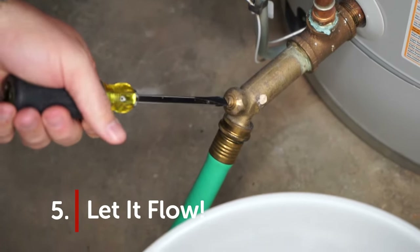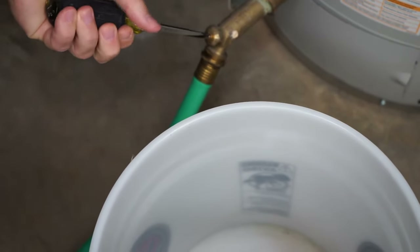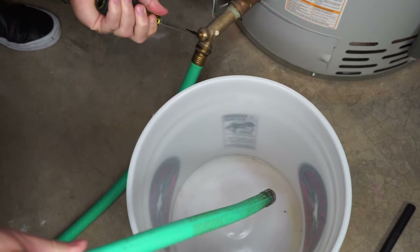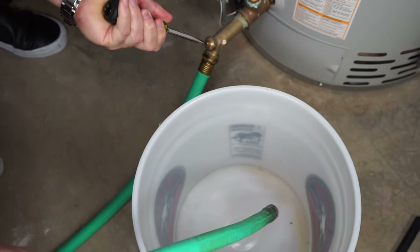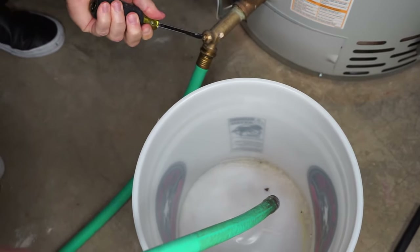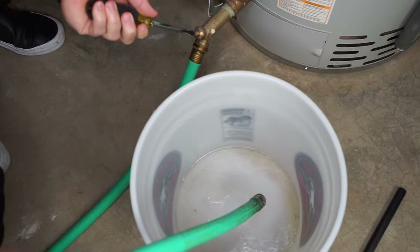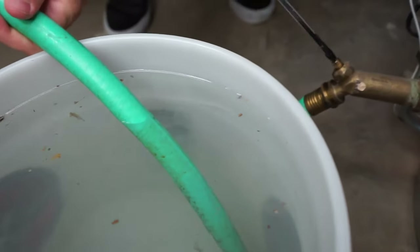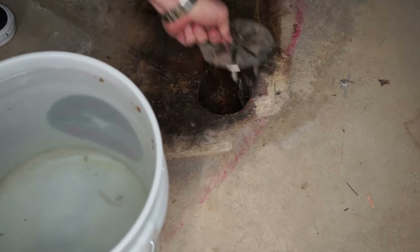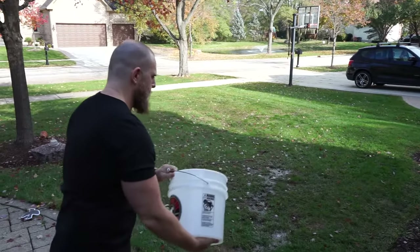Step five: let it flow. Be sure the end of your hose is in your bucket, then open the drain valve. The valve often has a built-in knob you can use, but you may need to insert a flathead screwdriver into the slot and turn it counterclockwise. Water will begin flowing rapidly out of the tank, so be sure the hose stays in the bucket. You'll likely go through several bucketfuls before the tank finishes draining. When your bucket fills up, simply shut the valve off by reversing the process you used to open it. Empty the bucket in your floor drain, outside in your yard, or some other reasonable place to dump dirty water.